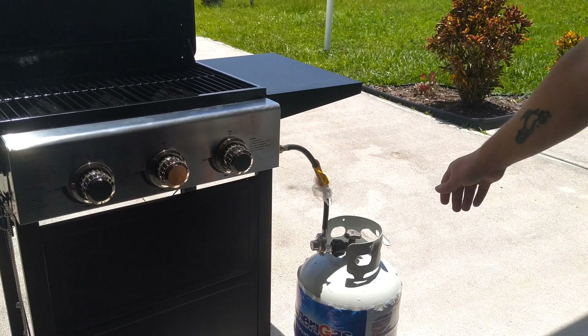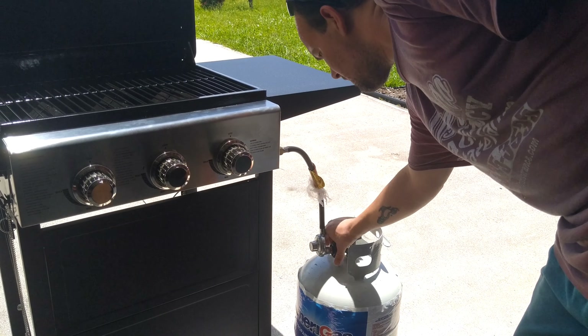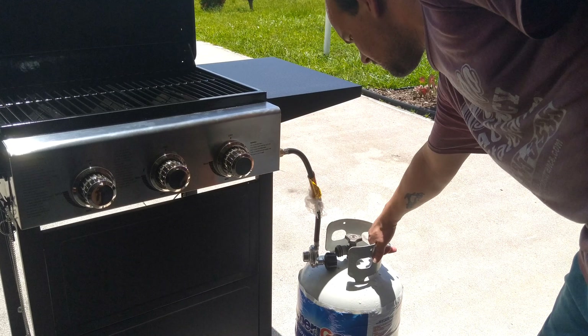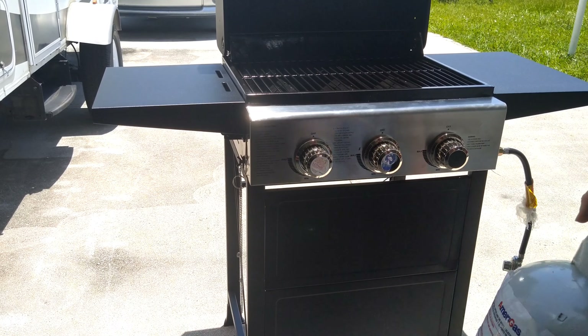Here's how you turn everything off: just make sure you turn the middle one off first, then the other ones, turn the gas off, and then disconnect your connection from your propane tank. That's it. I always like to put my propane tank somewhere else away from the grill.